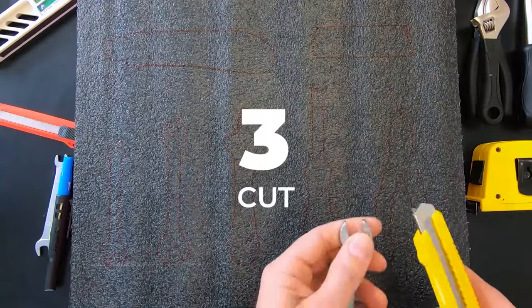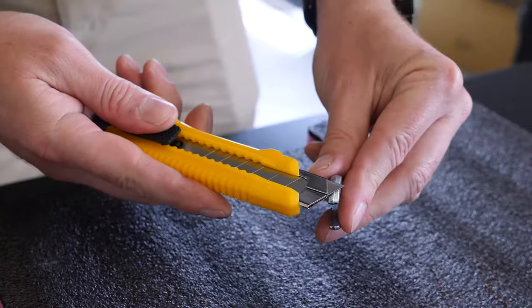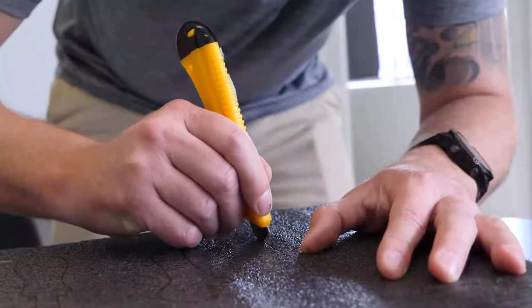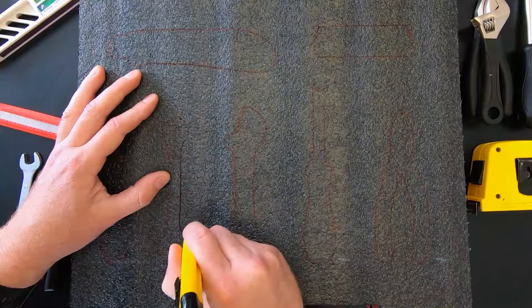Step three: cut along your markings using your knife. First, measure your blade depth against your gear to ensure the perfect depth of cut. Then hold your blade at a 90 degree angle for a clean cut.